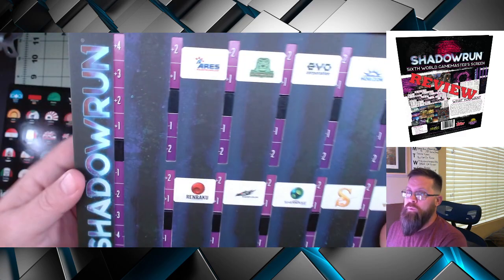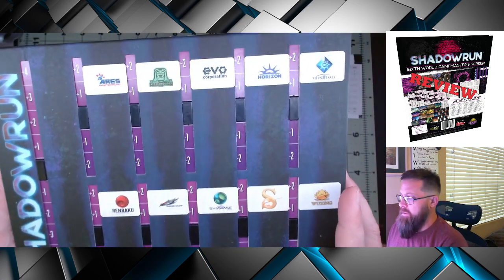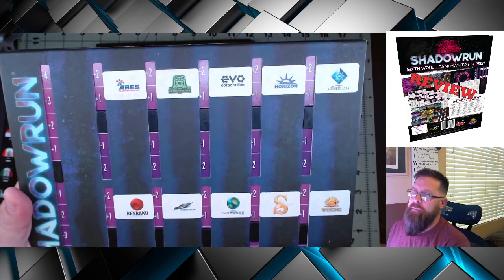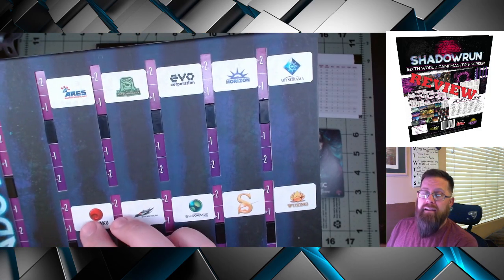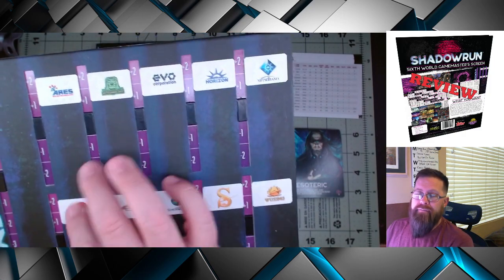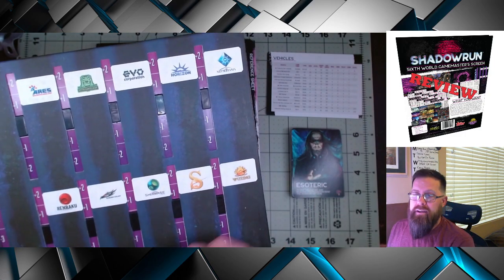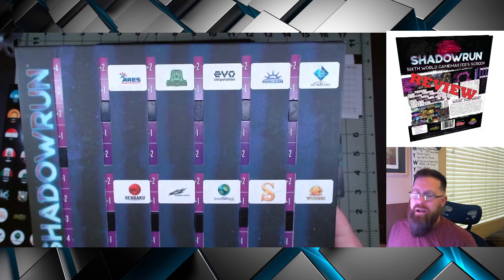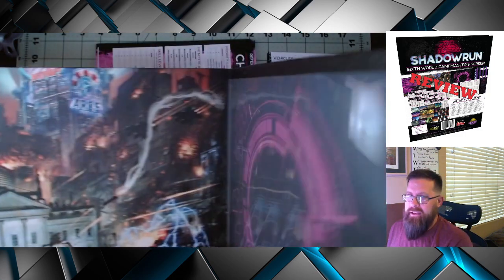You can use those blank stickers either to place underneath the different sliders or over top to replace them. Personally, I don't think that's a bad choice, but I wish they would have done something more reusable — maybe with a spot varnish so you could use dry erase there, or vinyl clings against the spot varnish. I think that's a downside to this screen, but it's not a major one. You could easily cover these up with post-its, so it is what it is.